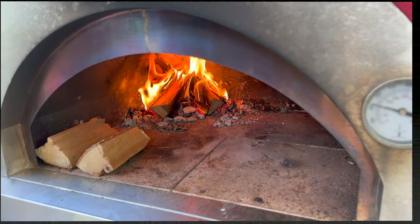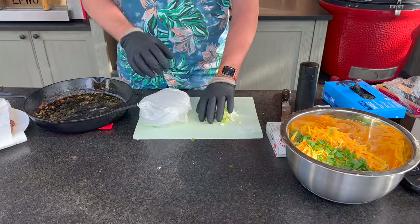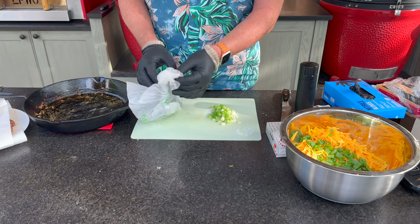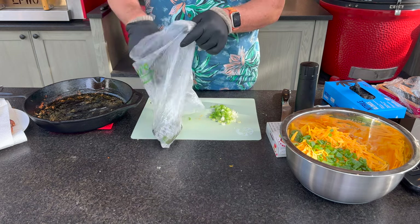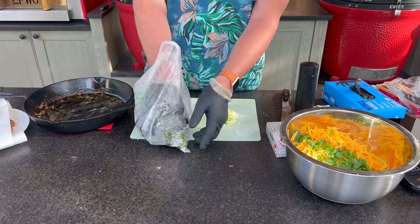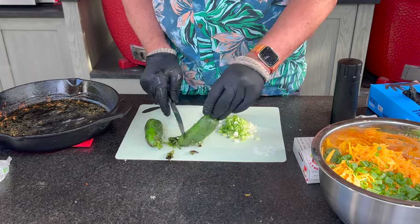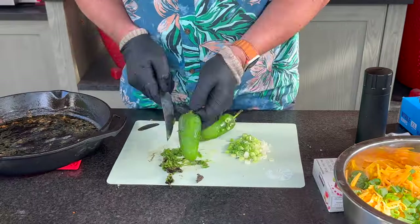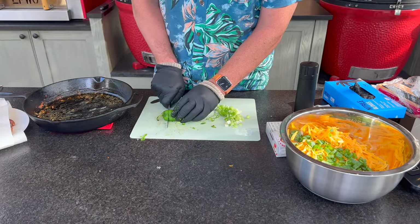I've strained off some of the oil but still have plenty for sautéing our onions and peppers. After these jalapeños have sat in a bag for a couple of minutes it should be much easier to remove the skins. That's our first fire-roasted jalapeño ready — I'll take it fast forward and do the second.